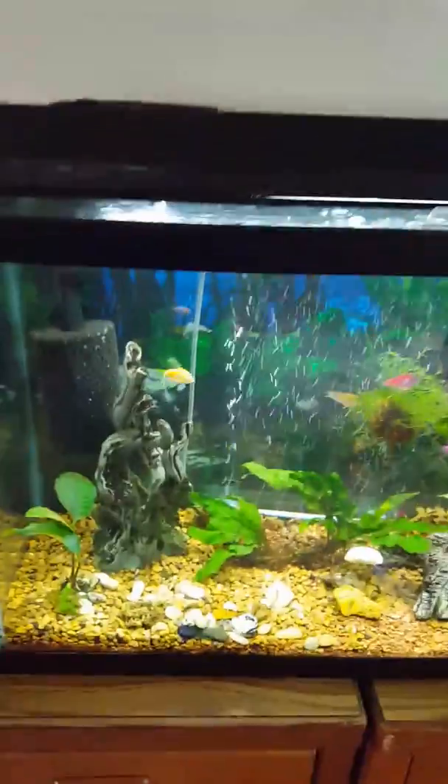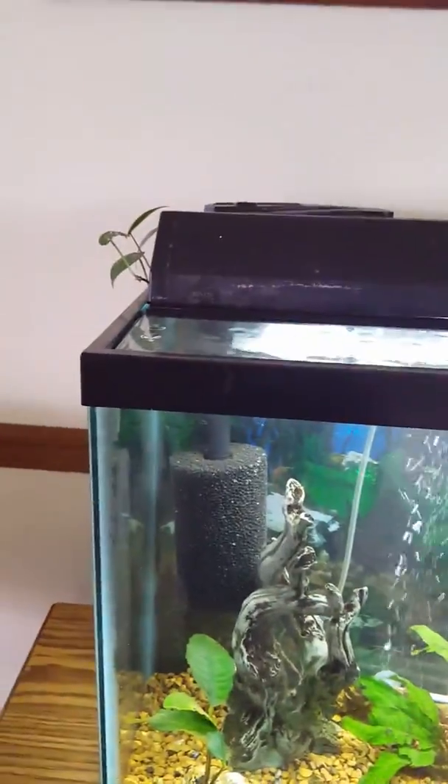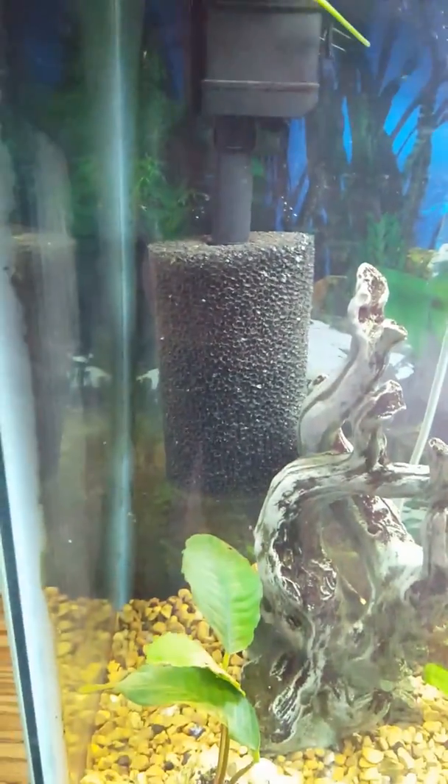Hi, it's fish tank update time! I'm Cheryl. It's been a little while since I've had an update. There are a few new things — I've been doing some more studying on the internet.